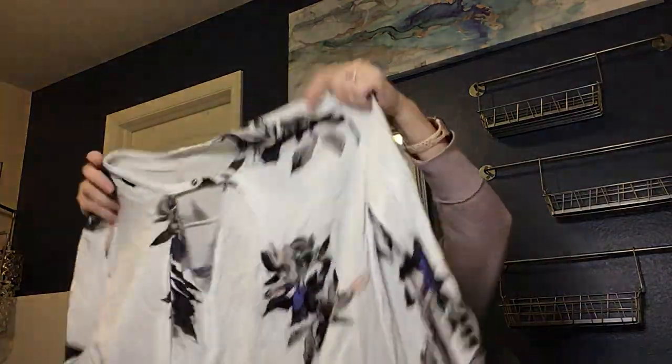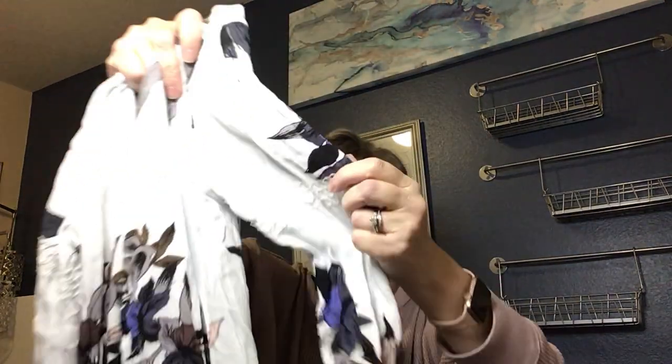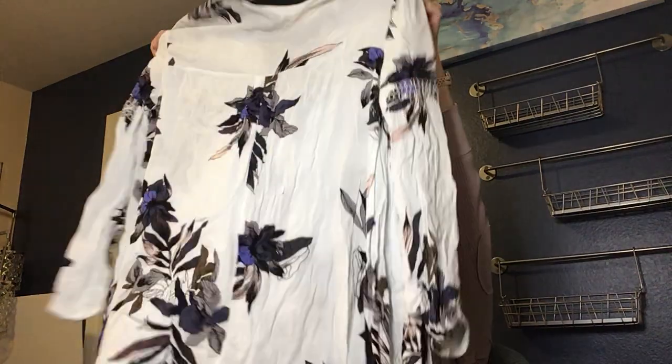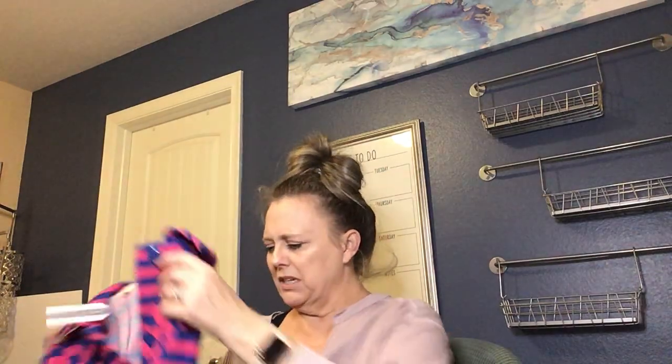This one is Free People — another brand I love. It's a really pretty floral tunic top with smocking on the sleeve. It's a white crepe material, size small, and it has a little keyhole design at the front neckline. It could be a tunic or a dress — with Free People you never quite know — but it's really cute and we will definitely get that listed.